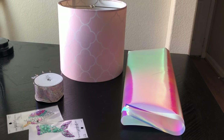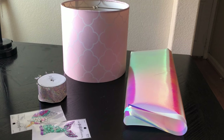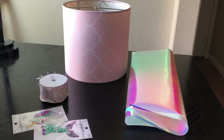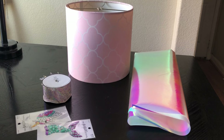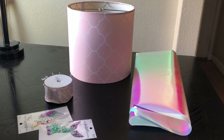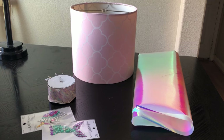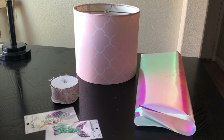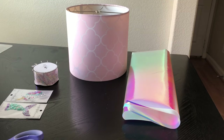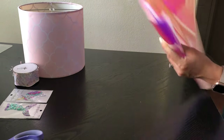These are the things I'm going to be using for my lampshade, which by the way I got all this stuff from Hobby Lobby — everything was on sale and I believe I ended up spending about six dollars. I have half a yard of this fabric, this tassel ribbon, and unicorn and mermaid rhinestone stickers. Now let's get started.